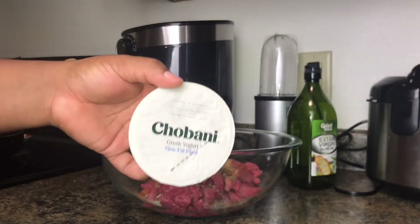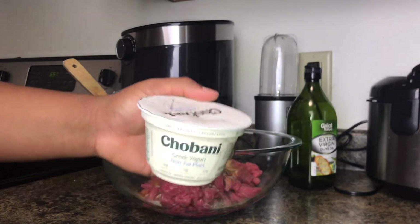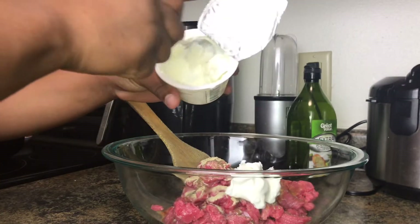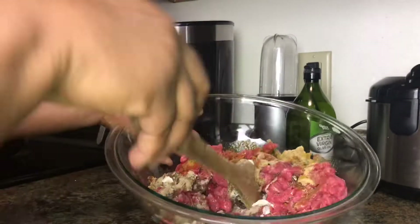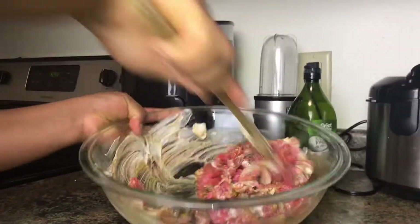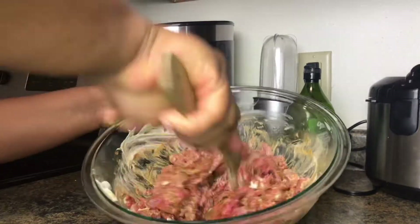A little secret tip for you guys: add plain Greek yogurt to your meat or chicken — it helps soften your chicken or beef. Here I'm just mixing everything up nicely so that all my ingredients season the meat well.